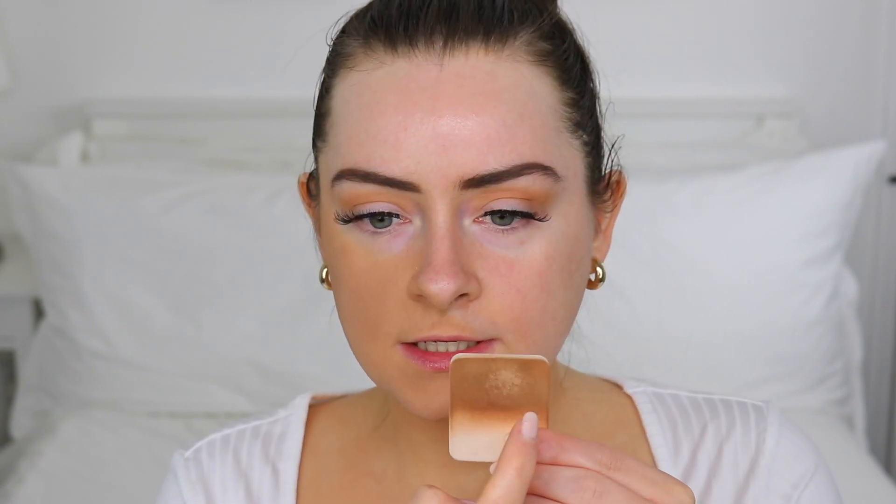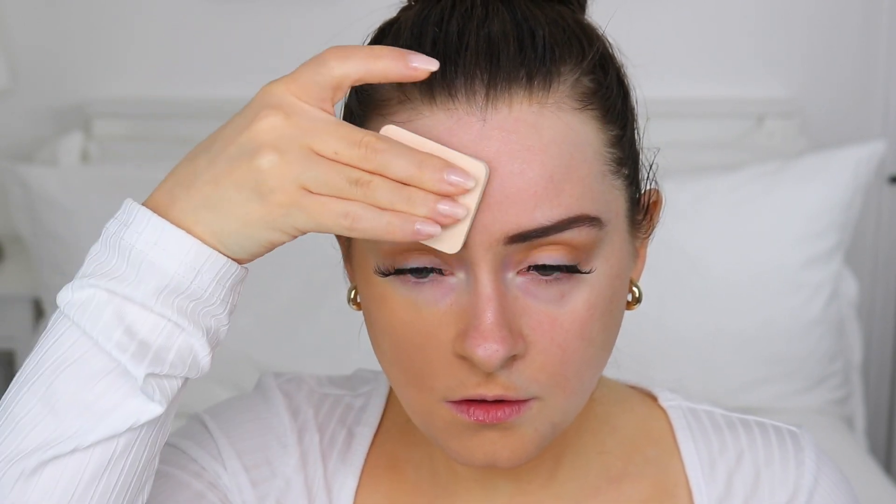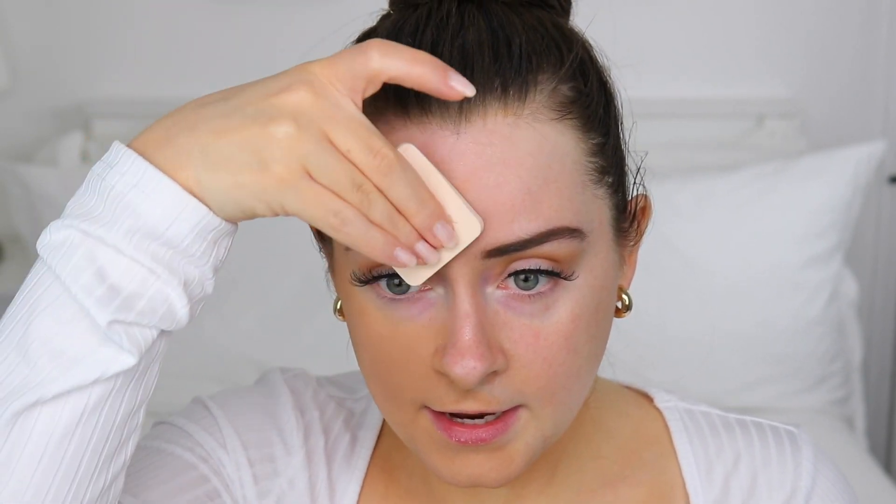It definitely has that matte finish. I have a slight patchiness right here — I don't know if it's maybe my moisturizer not having dried properly. There's a little bit of something happening in the sponge so I'm actually going to switch to the clean white part of the same side to cover the rest of my face, just in case that's what's causing the patchiness.